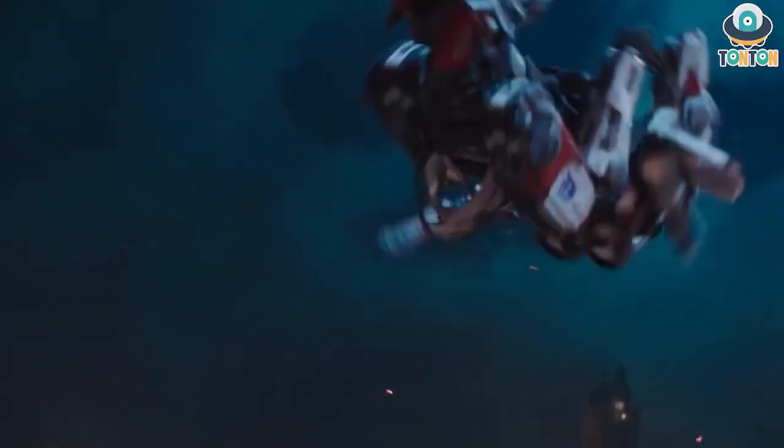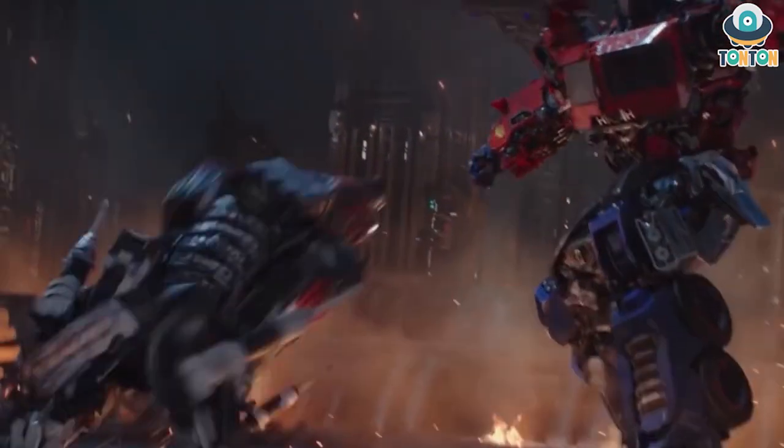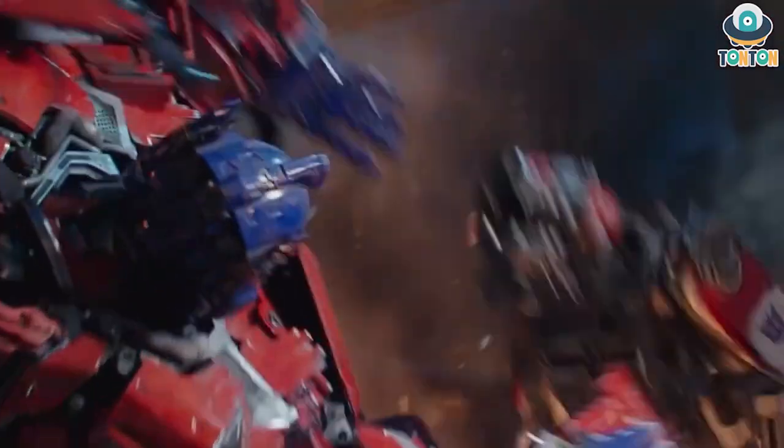What's up guys, this is Than Than here and welcome back to my channel. So today we're gonna look at the Transformers Studio Series Core Class Ravage from Bumblebee. So let's begin.